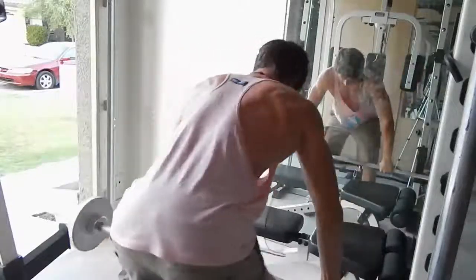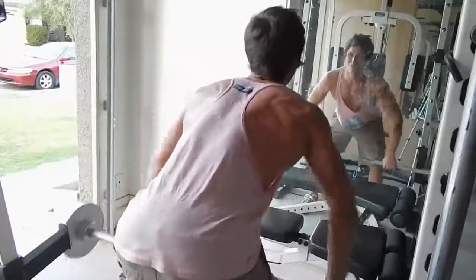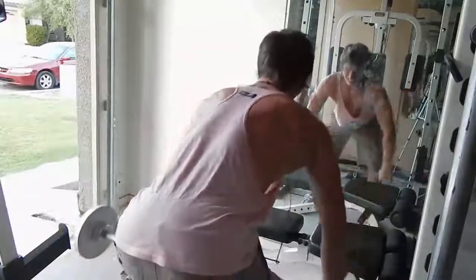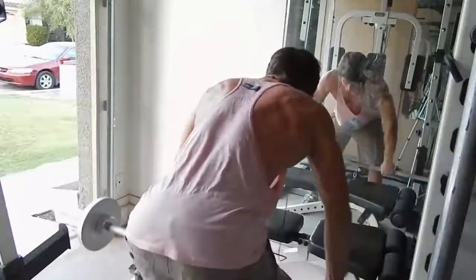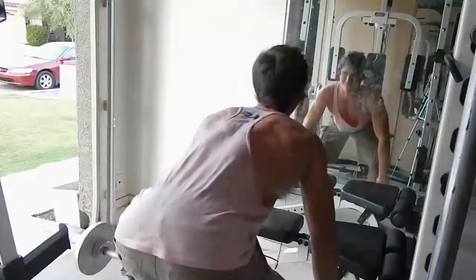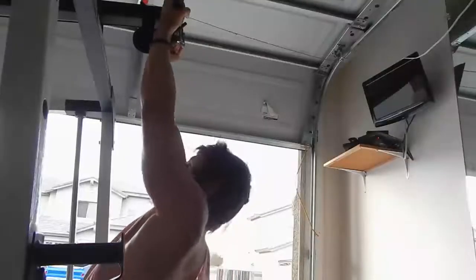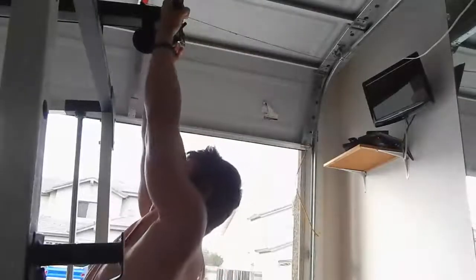This is my barbell rear delt rows — 75 pounds for 15 reps. I like doing these because I really feel my upper back, like the little muscles I don't normally feel doing other things that engage more in my lats. I do these more specifically to get my rear delts, and I do dumbbell rear delt rows on my other upper day. It feels really good.